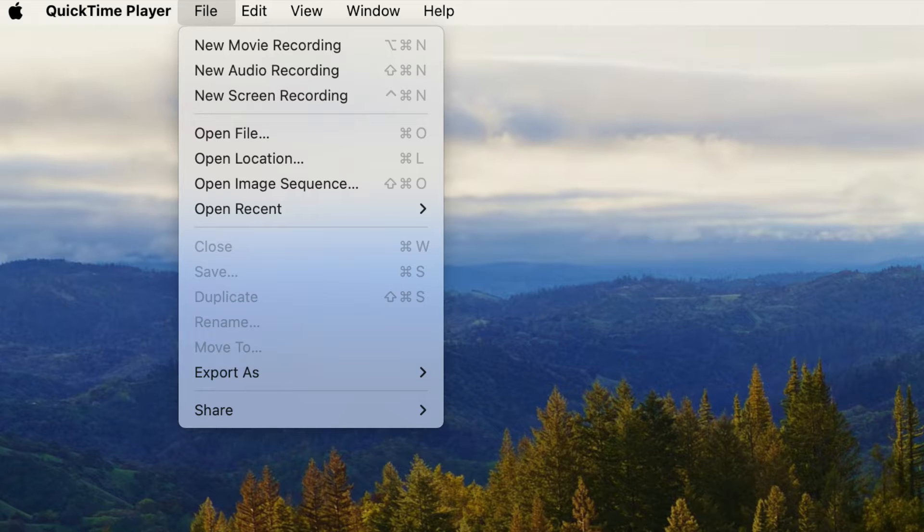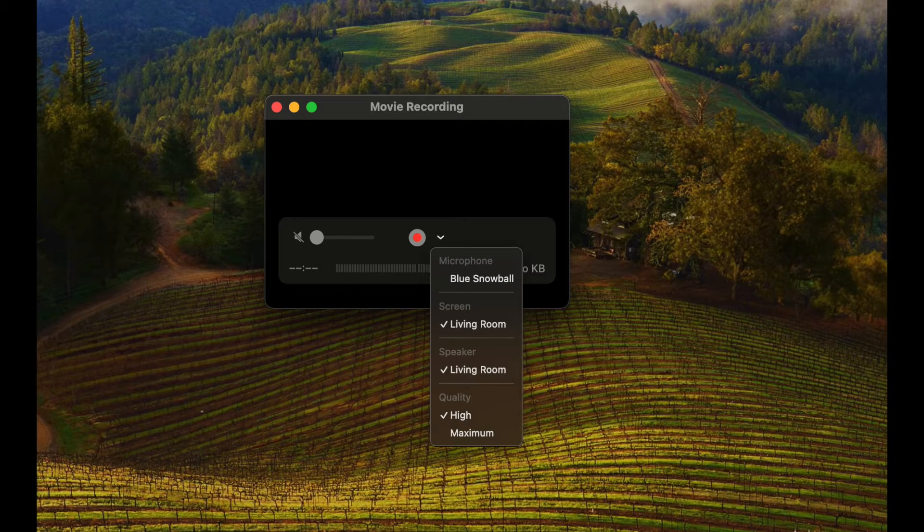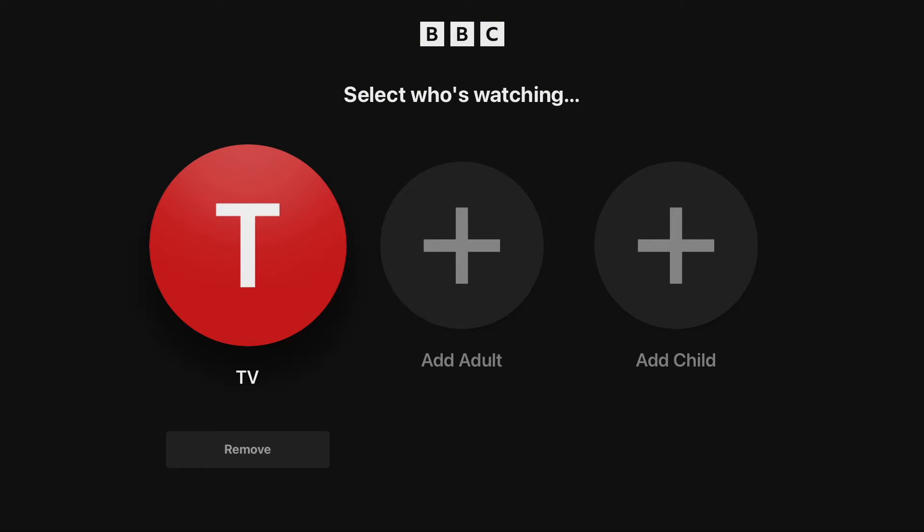Then you open up QuickTime Player, you go to New Movie Recording, and then from the drop-down arrow — if you look at the little red dot record button, there's a little arrow next to it — you select your Apple TV. I've called mine Living Room. And then, lo and behold, as if by magic, you're on your Apple TV.